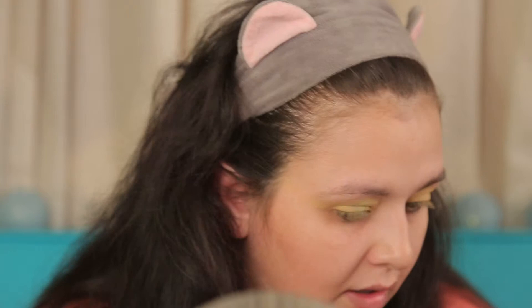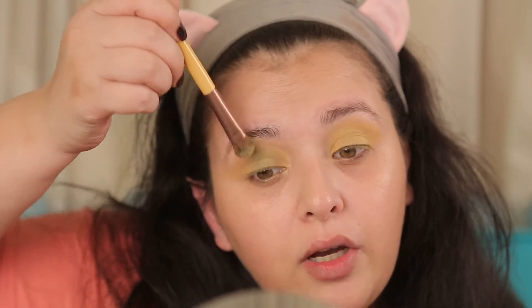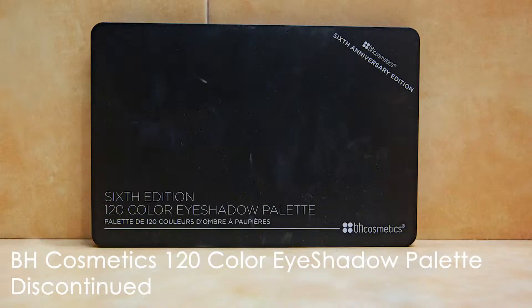I am super irritated with this product right now — I think that's why they discontinued it, because it really doesn't work. The yellow I had to build up a lot, even off camera. The green is like non-existent in this palette, and I really was looking forward to it. You can see maybe a hue of green here which I've been packing for a while off camera, but it's just not happening for me.